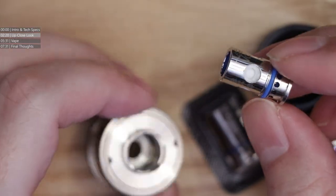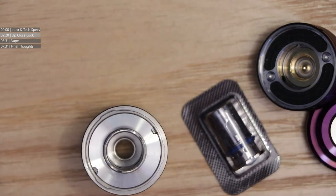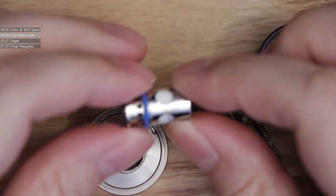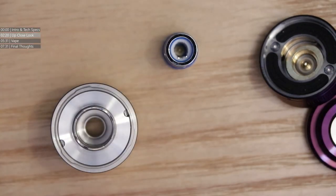You'll probably recognise this coil head design — this tank is compatible with other manufacturers' coils. You don't need to buy only the ones from Vapors Cloud. In the tank you've got a 0.2 ohm coil installed, as you'd expect.